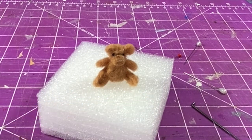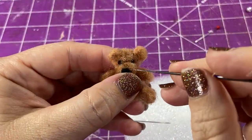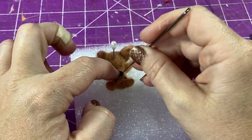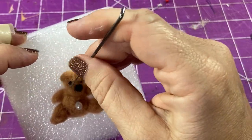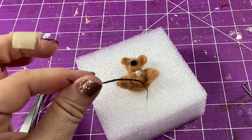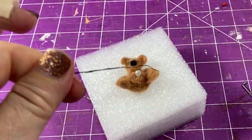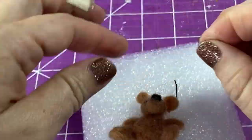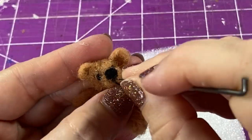Now I'm taking a teeny little ball of black wool and making his little bitty nose. To finish off his muzzle, I took a little bit of that black wool, wrapped it in some tacky glue just to get a little thin stiff shape — this will finish off his muzzle area.